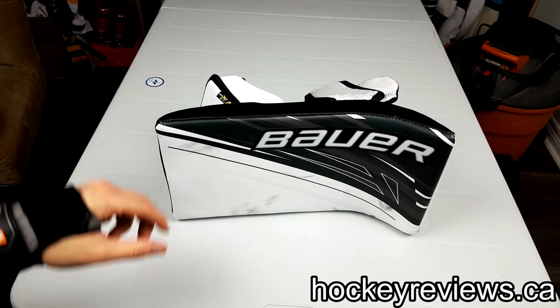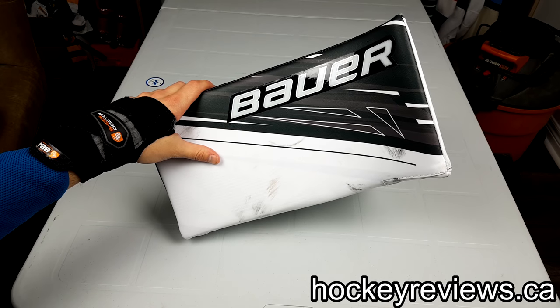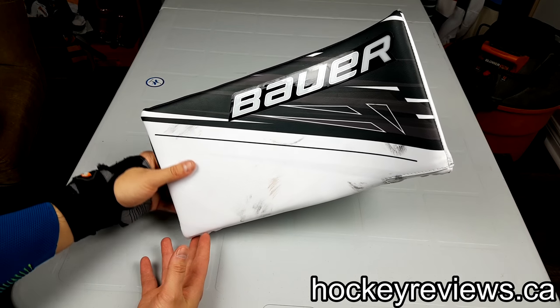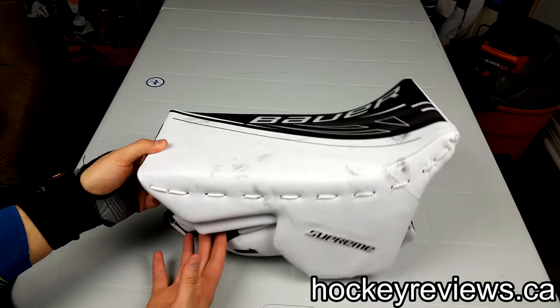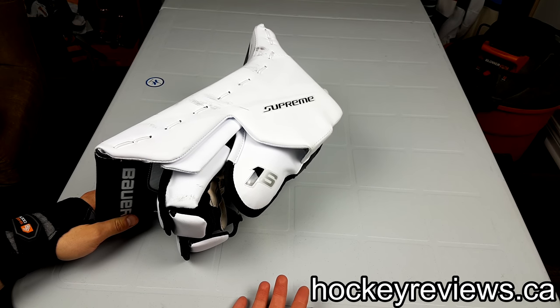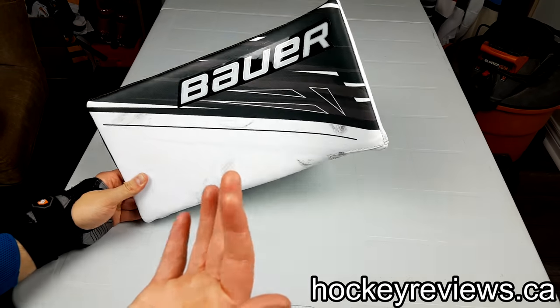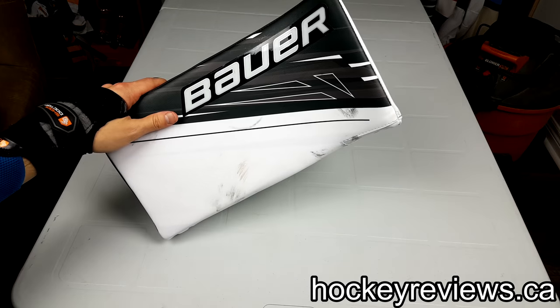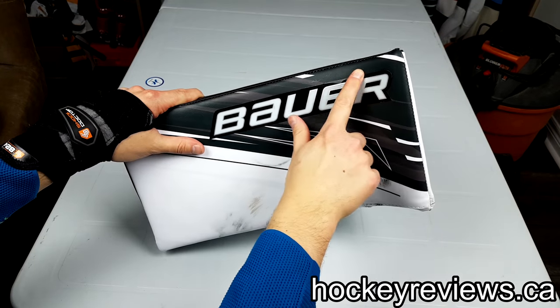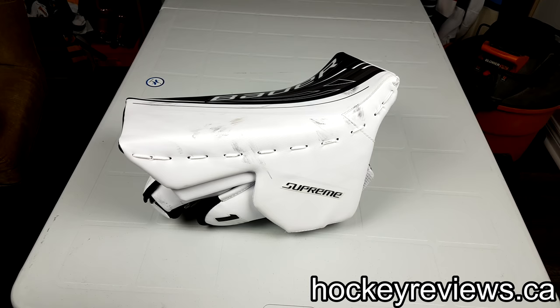Thank you very much for watching. This is a bit of an unboxing and a quick look at one of my newest pieces of gear, which is old gear. Remember to follow me on Twitter, Instagram, and YouTube — links are in the description. It helps me get gear so I can do reviews and comparisons. It would have been cool to do a 1S vs 2S comparison, but I don't have that 2S blocker anymore. Also, if you buy gear from a manufacturer because of one of my videos, please reach out to the manufacturer and mention it — it helps me get noticed so I can get demo stuff and do more gear reviews in the future. Thanks for watching and take it easy, I'll see you guys next time.